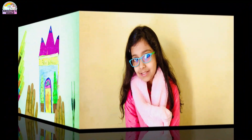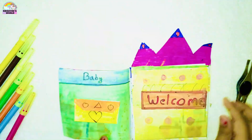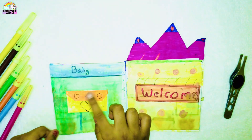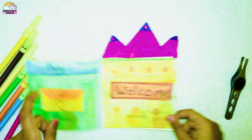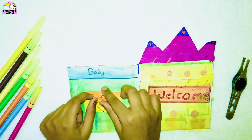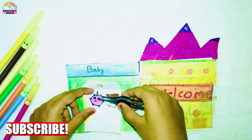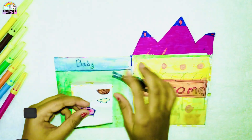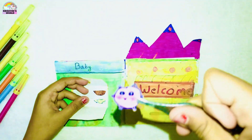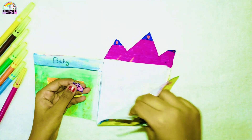So here's a little pocket and here it is written 'welcome', so let's open it — and this is written 'baby'. Here's our little cutie pie unicorn character, let me show it to you. She's so cute!